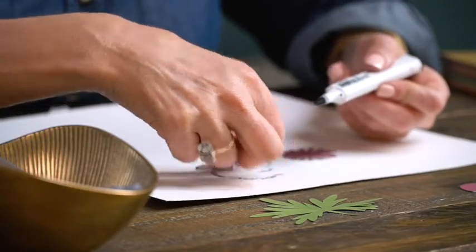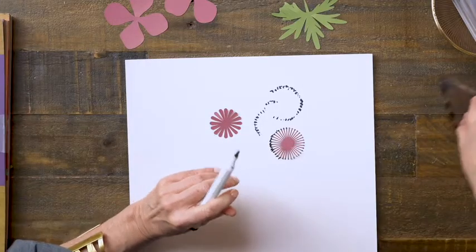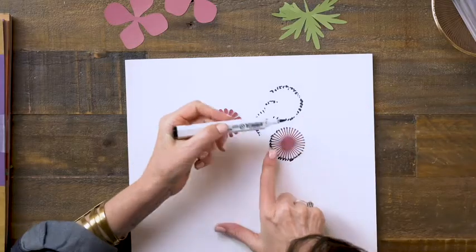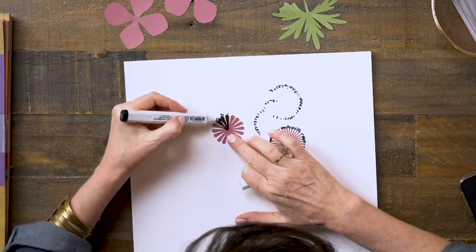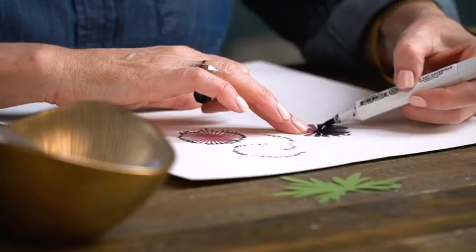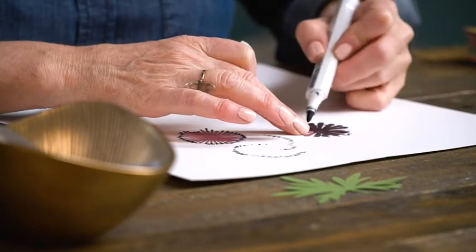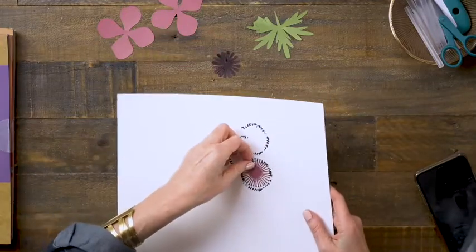Flip it over. These remind me of eyelashes. On this one I'll use the other side and cover the whole thing, but just one side. You can use any kind of marker — water-based or alcohol-based markers will work on this as well — and I'll just set that aside and let that dry.